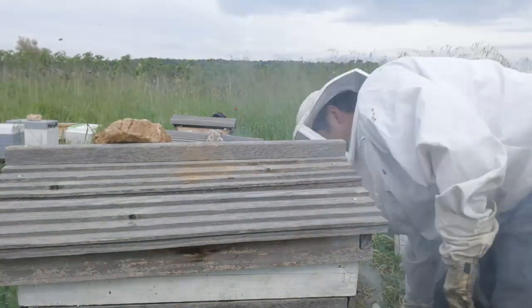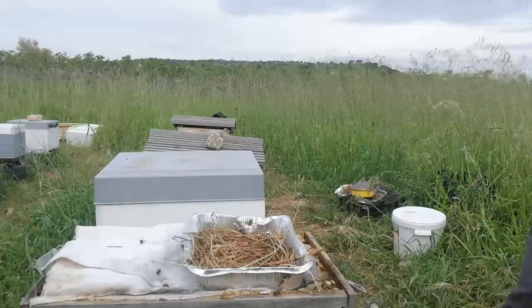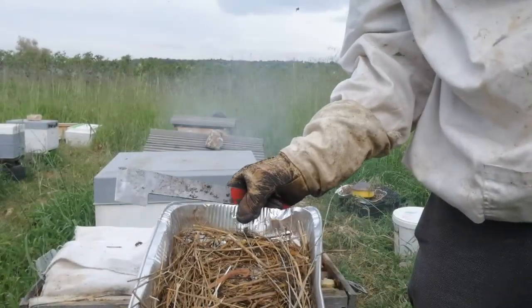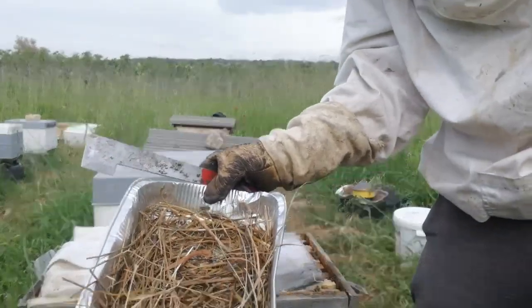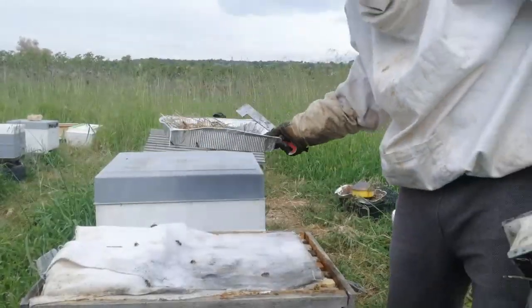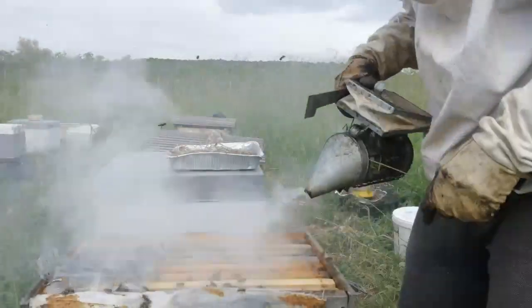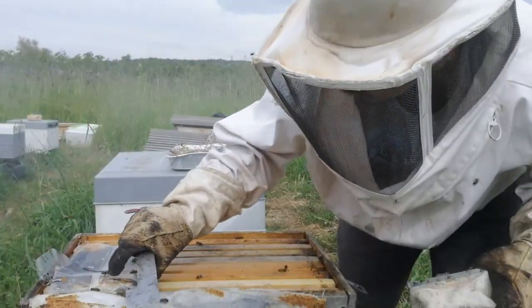Five days ago I added sugar syrup in this aluminum foil pan, and they've already eaten the whole thing — which means they're taking whatever I'm giving them. They're almost done with the feed I gave them.